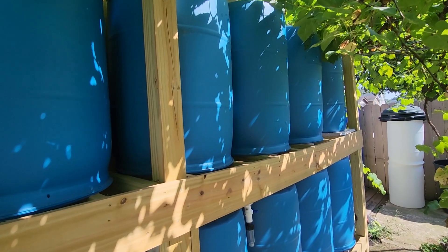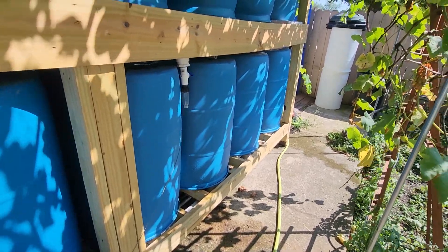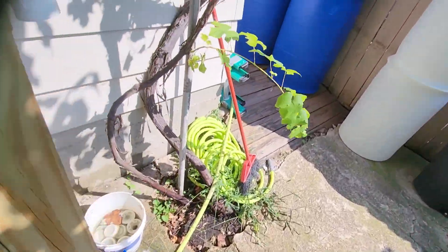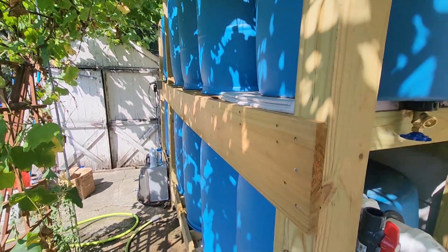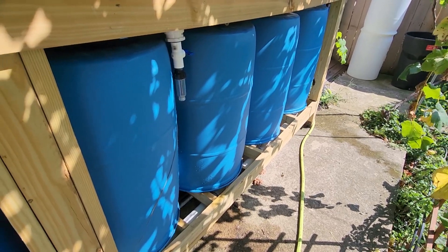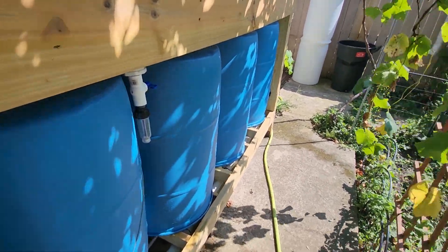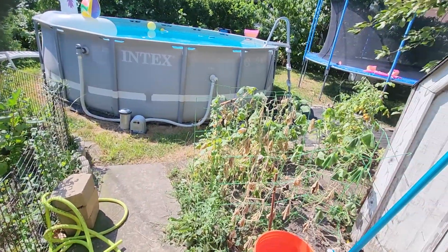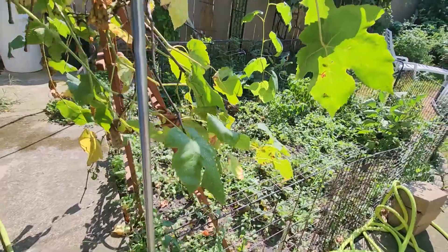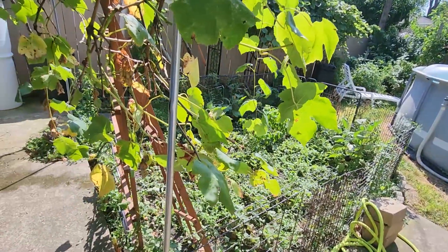The top five barrels are the working area, and the six below are mostly for collecting more water. I'm planning to make a device to transfer this water up to the top, and this device will work without electricity. My next project is to install a timer and a low-pressure irrigation system on my garden. Don't forget to subscribe to my channel, press the bell icon to be notified about my next project, and leave comments below. Thank you guys — you can see how I created this barrel system.